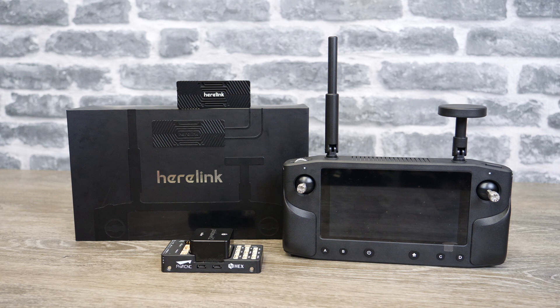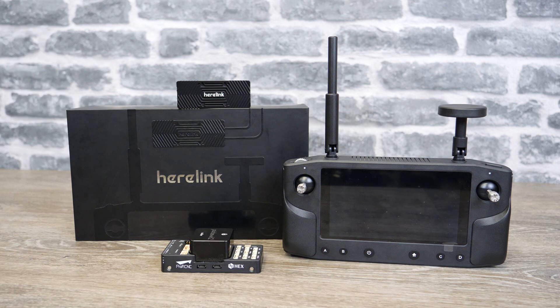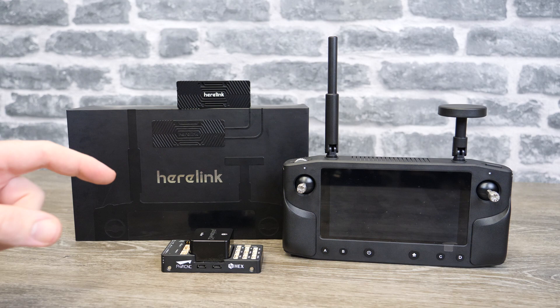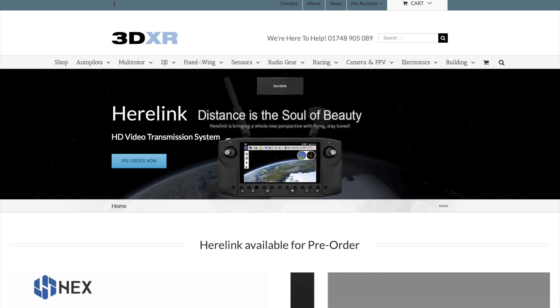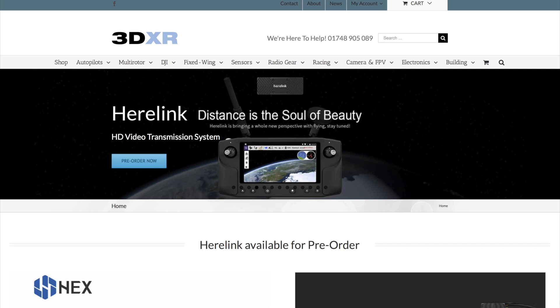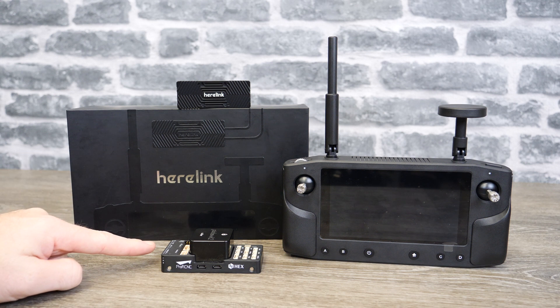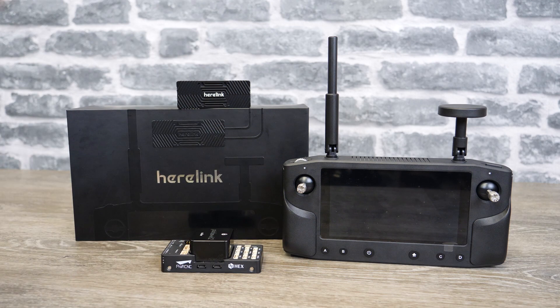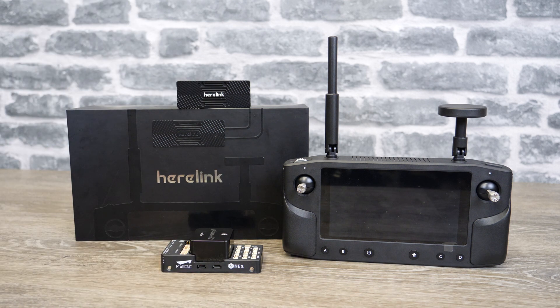I'm going to be doing a whole range of videos on this system in the next week or so, taking you through connecting it to the Pixhawk 2.1, setting it up, showing how it works and giving you a demonstration. I really need to thank the guys over at 3DXR in the UK - please do check them out if you're looking for this system. Links are in the description. In my next video I'll take you through connecting it to the Pixhawk 2.1 and go through the whole menu system. If you like what you've seen please do subscribe - there's a button in the bottom right hand corner.